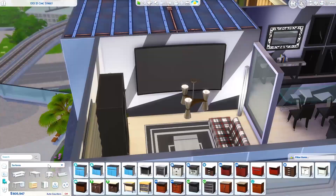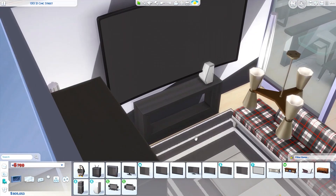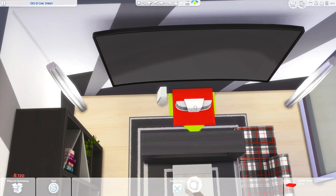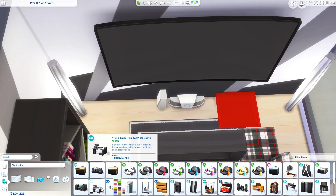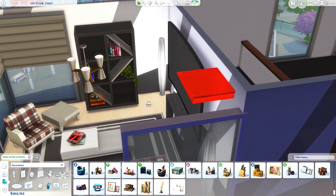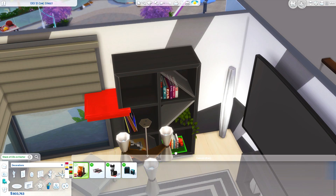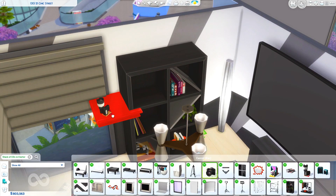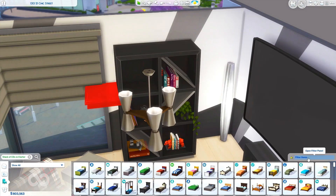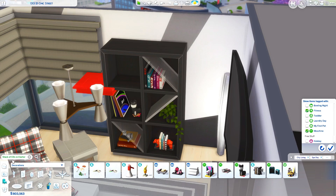Oh, that stack of magazines is so great — it's really perfect for a coffee table, so that was a great addition. I just kind of coupled this pack with a lot of stuff from City Living, obviously because that's one of the more modern packs we have, and a couple of things from Vintage Glamour and maybe a couple from the Fitness Stuff pack, but I tried to use as much from the new pack as I could.